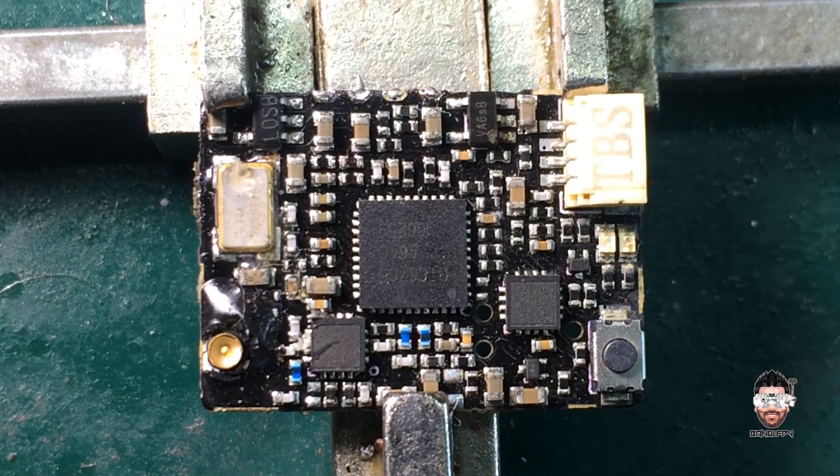Hello guys, welcome back to my YouTube channel. I'm back again with another interesting repair video. Today I'm going to do a repair on this TBS Unify Pro 5 volt version, which has a bad power regulator. This was sent to me by Stack FPV — you guys may remember I did a repair video for his V2 flight controller, also sent to me by Stack. Today I'm going to diagnose this VTX, so let's quickly do a physical inspection.